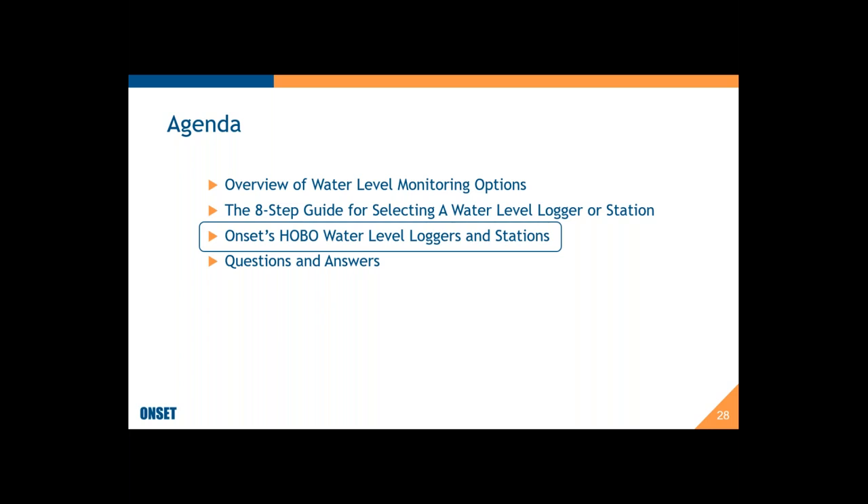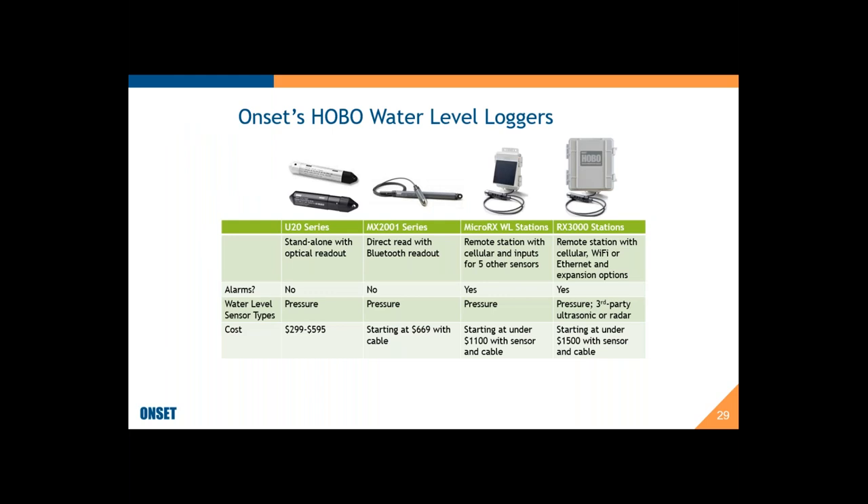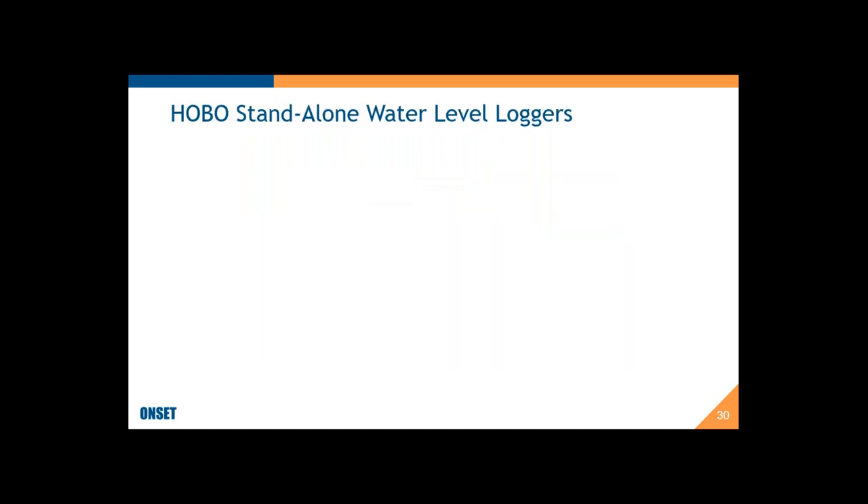I want to share some quick information about HOBO water level loggers. Onset offers a full range from standalone loggers to remote monitoring stations. Our U20 series are standalone loggers with optical readout; our MX2001 series have direct read with Bluetooth readout; and our Micro RX and RX3000 stations are web-enabled for remote data access and alarm notifications. Prices range from $300 for the standalone U20 series loggers up to around $1,500 for the RX3000 stations, including sensor, cabling, and station.